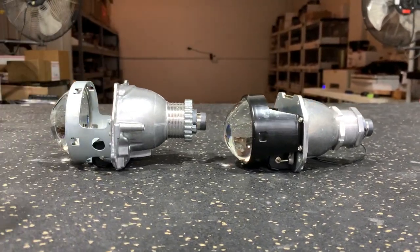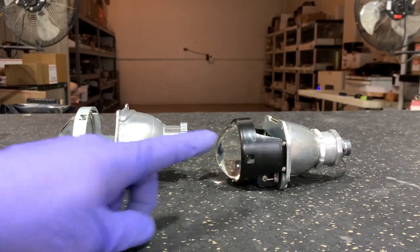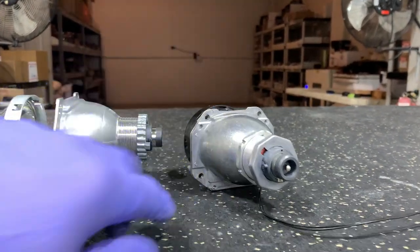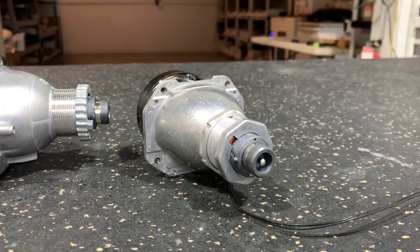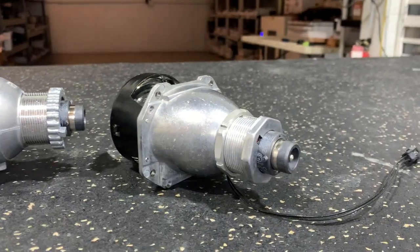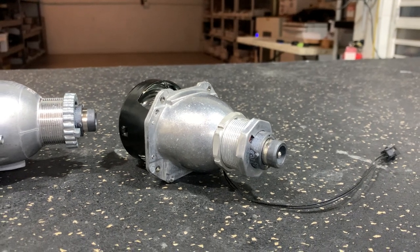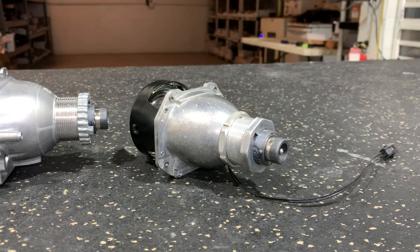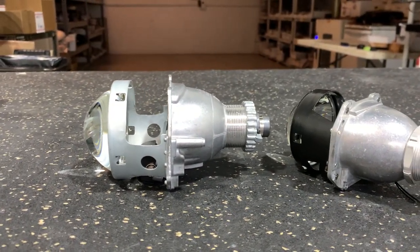When it comes down to sheer performance, we notice a lot of the full-size units do perform better. Although the beam is going to be a little bit different between these two units, it is important to note that you're using that projector primarily because of the ability to use OEM bulbs, and the OEM bulbs are going to be more precise, which means your beam pattern is going to be more consistent. The alignment is better on the bulbs unlike an H1 bulb.